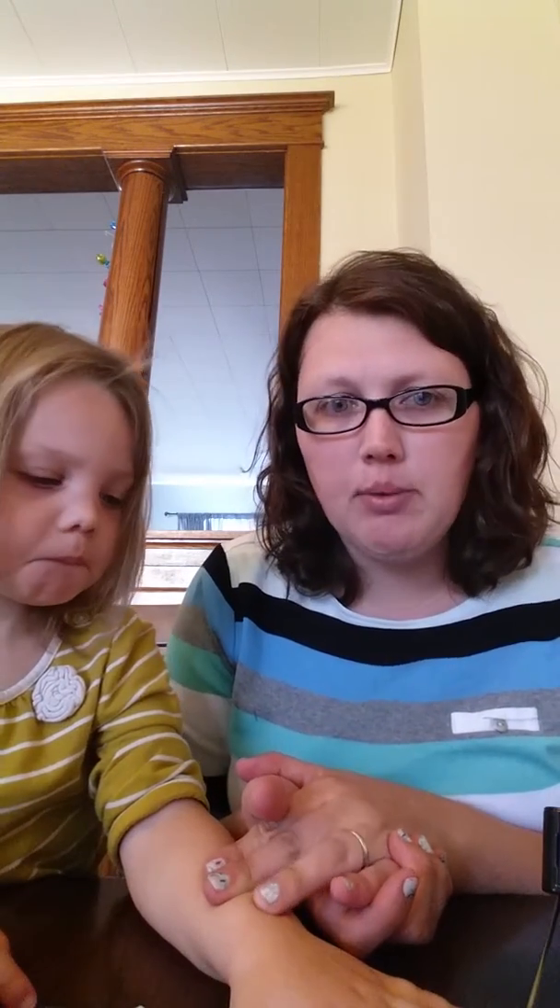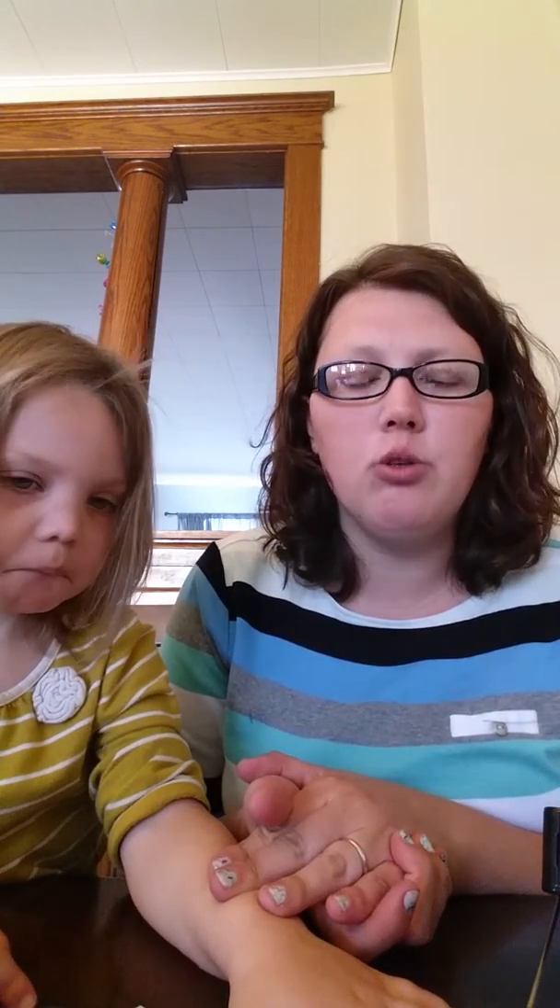If you have any questions, don't hesitate to ask. You can find me on Facebook at Facebook.com/JamWithAmandaGoldie, or you can order right off my website at apeterson0926.jamberrynails.net. Again, my name is Amanda Peterson. Have a good day!